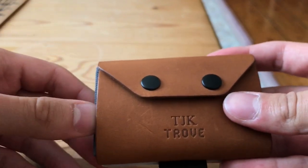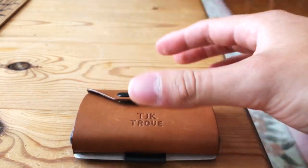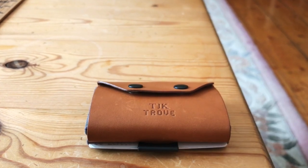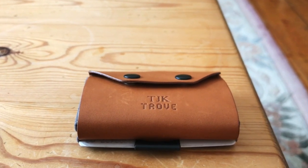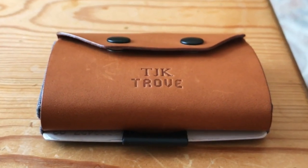In all, this Trove wallet can store a ton of cards, cash and more, and it really does look smart — all that in an extremely well-made package that fits right in the palm of my hand. I got it to reduce the bulk in my pocket, and it certainly has done just that. I'd recommend it to anyone who is looking to reduce how much stuff they are carrying around and are tired of their big wallets.